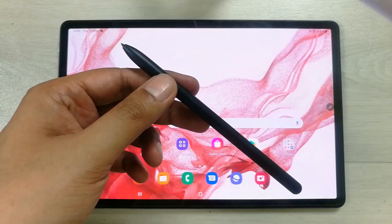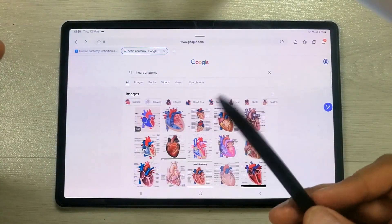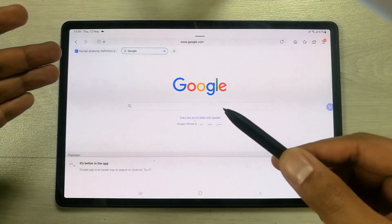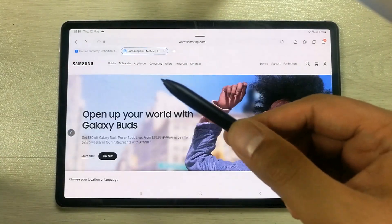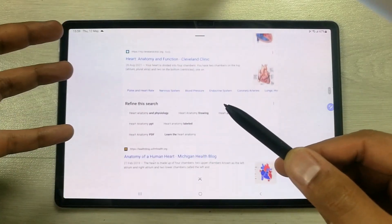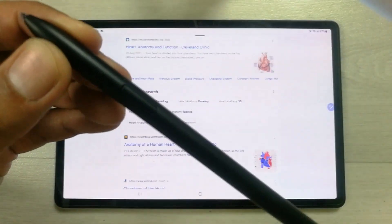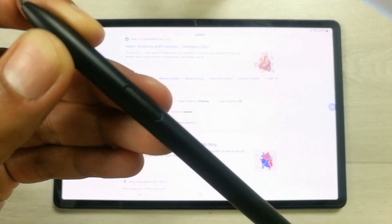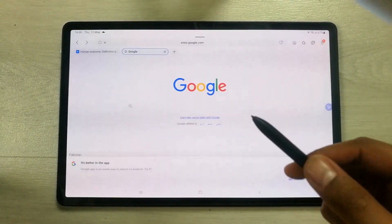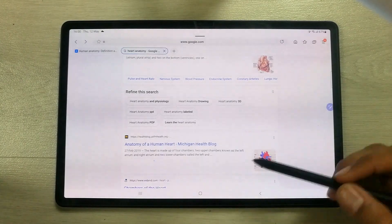The next feature is internet browser navigation with Air Action. Press the pen button once to go back in the browser. Press it twice to move forward. So if you're searching something and want to go back, just press the pen button once; press twice to go forward.